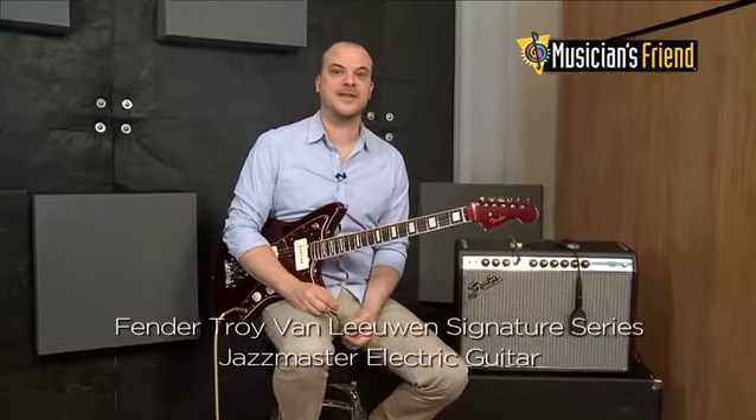Hi, this is John with Fender and I'm here with Musician's Friend. This is the Fender Troy Van Leeuwen Signature Jazzmaster and let's check it out.